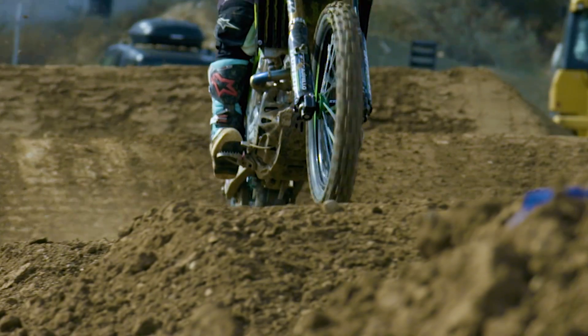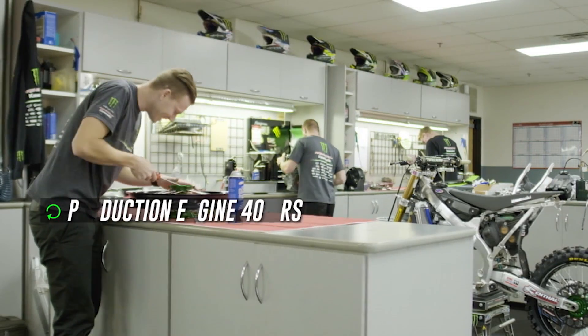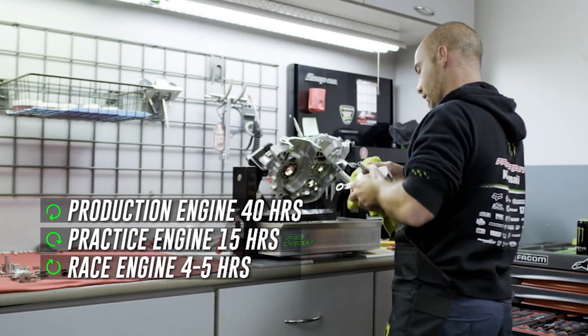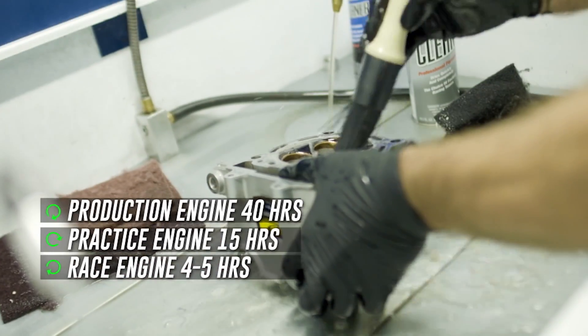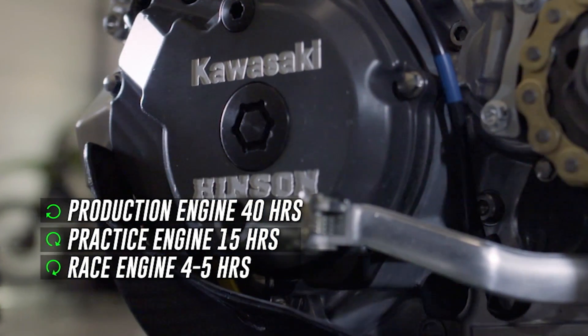We'll send a guy a practice engine and we want him to be able to run it for 15 hours. We'll rebuild that and send it back, so we rotate practice engines every 15 hours. Our race engine, we need it to run four or five hours. We're in a terrible habit of pulling it apart every week — you're not really throwing parts away and changing it. You're just pulling it apart, inspecting it, measuring it, making sure nothing's wearing funny, and then you put it right back together.